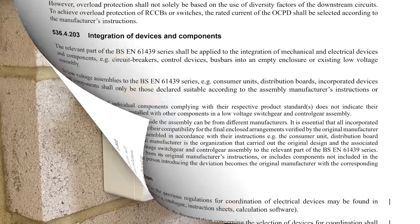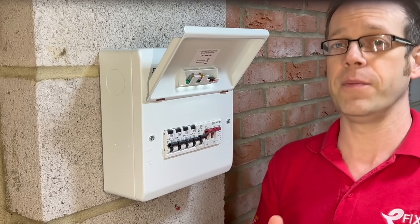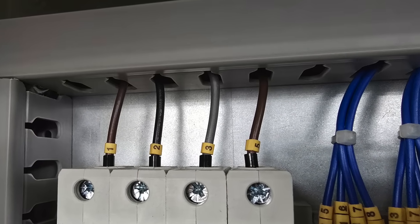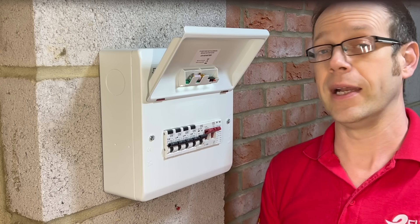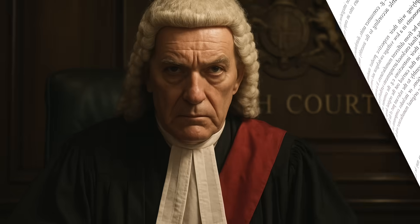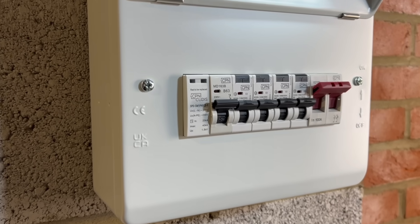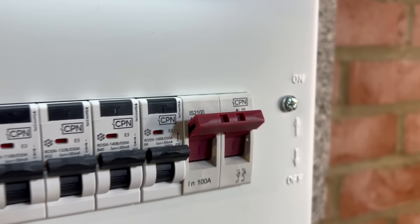Bear in mind that if you do decide to install a newer model of breaker into an old board, or add a device from a different manufacturer, you haven't automatically failed to comply with this regulation — after all, panel builders install loads of different devices from different manufacturers into their enclosures all the time. What you have done, though, is taken on the role of manufacturer, and it's up to you to prove that the integration of devices from different brands complies with the relevant part of BS EN 61439. So if something goes wrong down the line, you could be asked some probing questions in court about how you complied with the correct British standard. Unless you're happy to shoulder that particular burden, generally speaking, for consumer units, it's best to leave that compliance firmly with the manufacturer and avoid mixing devices.